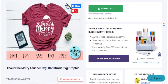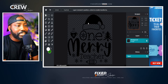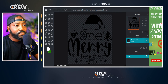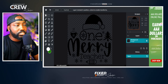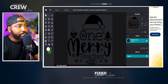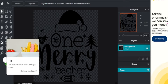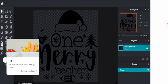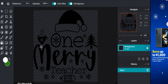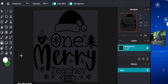We have our design exactly as we saw it in Creative Fabrica. We have this black text version and we want to change it up to make it our own. The first tip I want to share is how to change the color. Now that we have our image in Pixlr, one of the main things I want to talk about is how easy it is to change the color of this pre-made design.